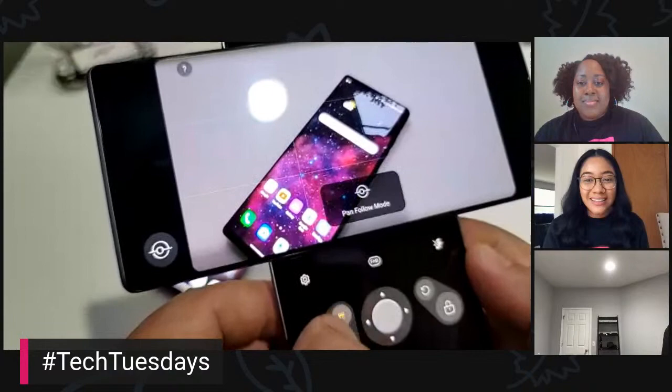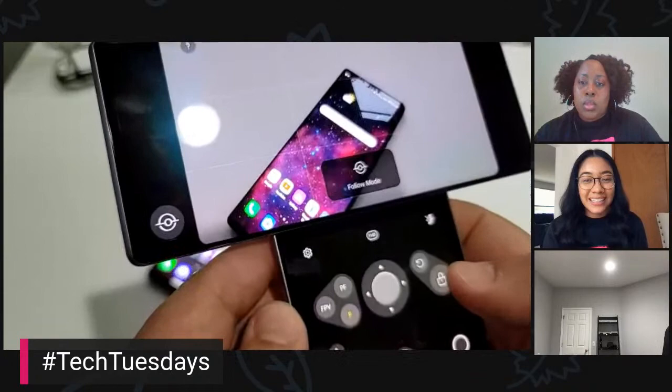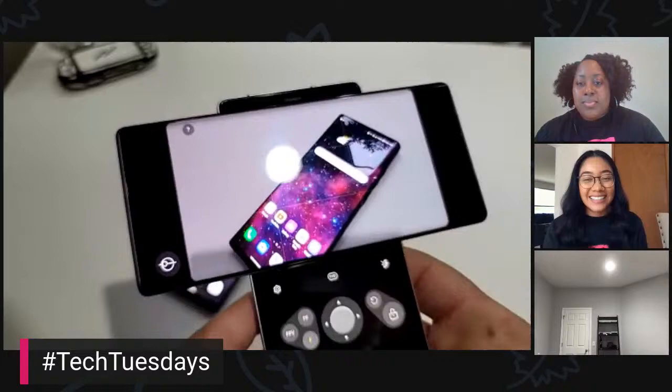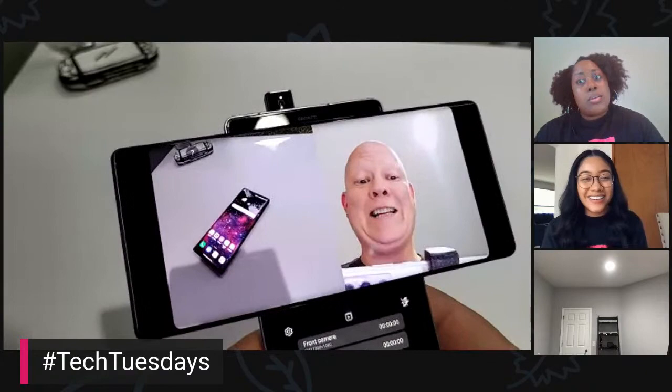First-person view mode, pan-follow mode, and then follow mode. The other one I like is lock: if I lock it, I should be able to tilt and it stays on. So it's trying to follow it. That's pretty fun. And then, of course — dual recording.